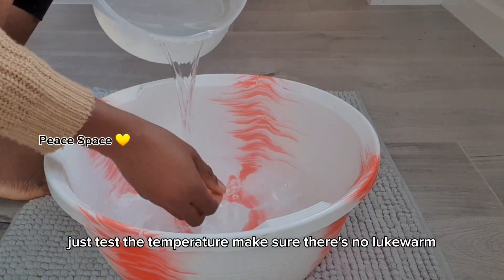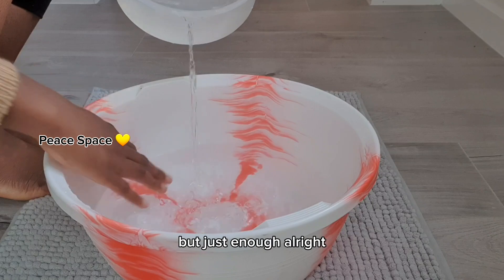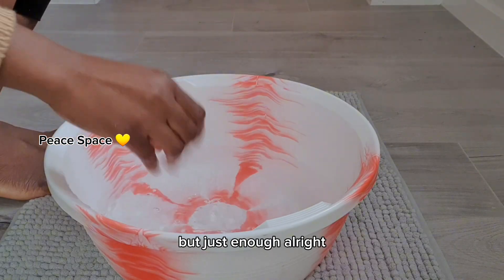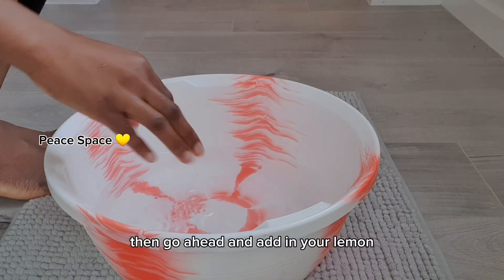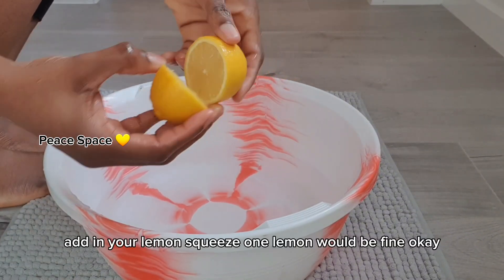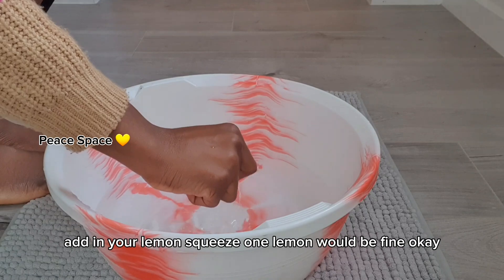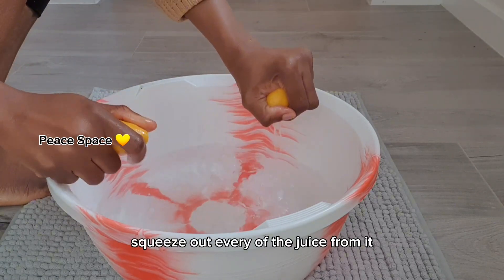Test the temperature — make sure it's not lukewarm, it's still very hot, but just enough. Then go ahead and add in your lemon. Squeezing one lemon would be fine; just squeeze out every bit of the juice from it.